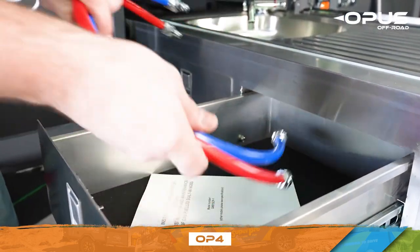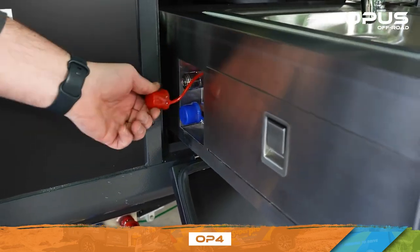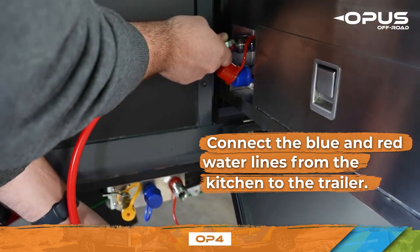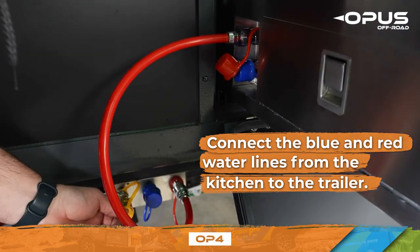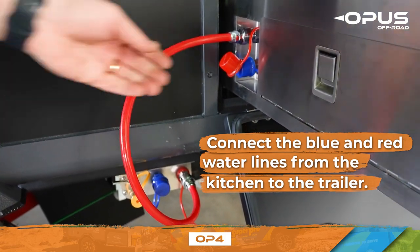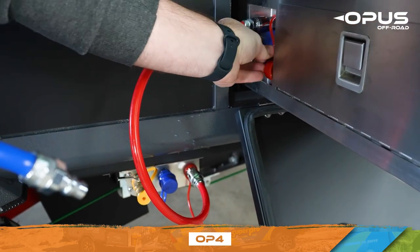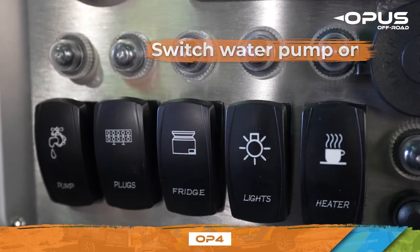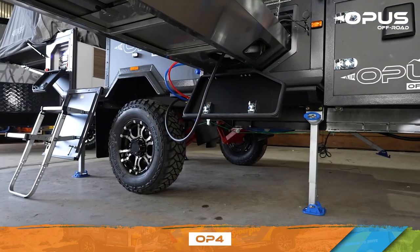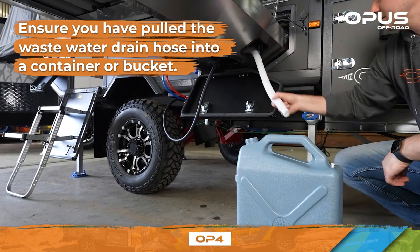The Opus is fitted with 40 gallons of fresh water in two potable water tanks. To pump water to your kitchen, connect the blue and red water lines from the kitchen to the trailer. The tanks are gravity filled and connect to a 12-volt Seago water pump, which can be switched on via the main control panel. Before using your sink, ensure you've pulled the water drain hose into a wastewater container or bucket.